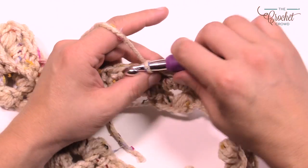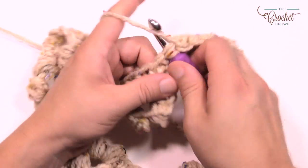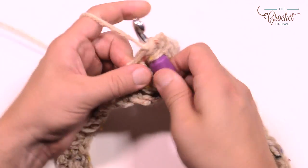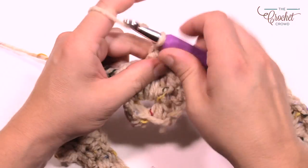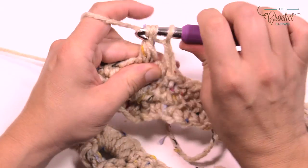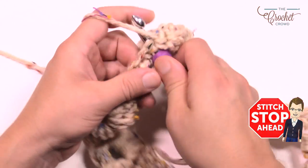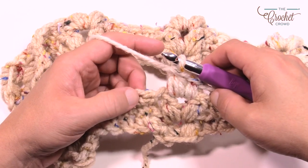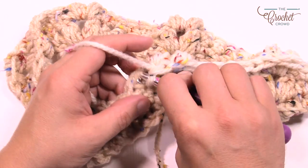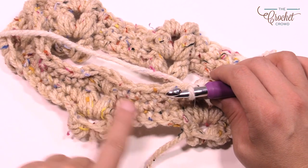Now we start round three. Chain up one and the first five in a row are just single crochets — 2, 3, 4, and 5. You really don't need to count at this point because it becomes obvious, then just puff into the beginning of the next puff. Do that all the way around and I'll meet you back here to show you how the puffs are going to switch over and slide to one side. There are three rows of that and then we shift back. I'm coming to the end of round three — my marker shows me. Join to the very beginning and now we're going to shift over. Let's go back to the diagram.